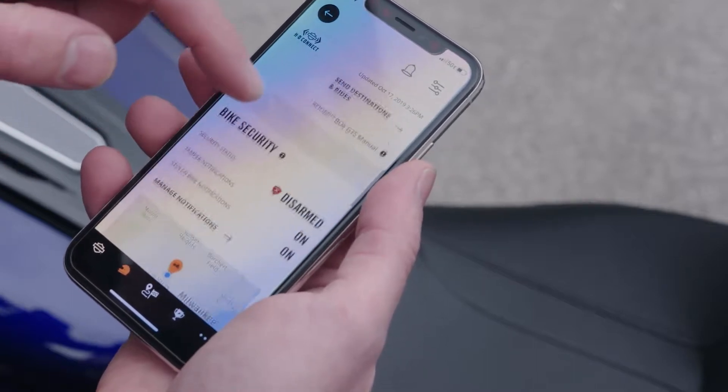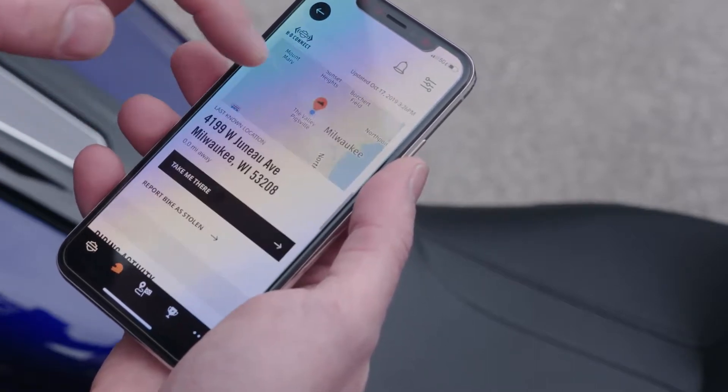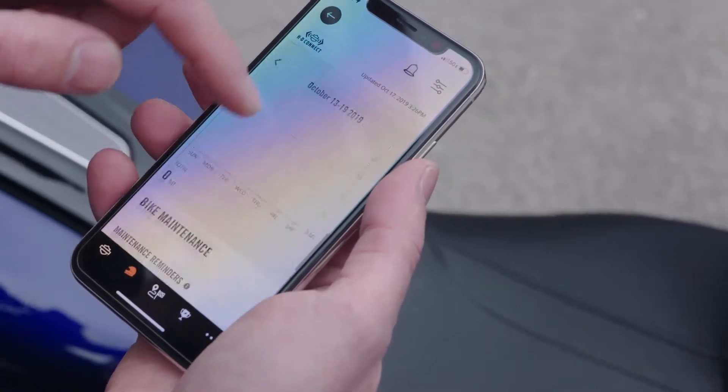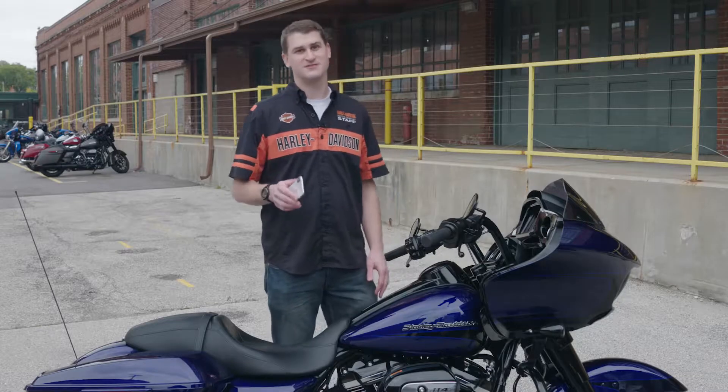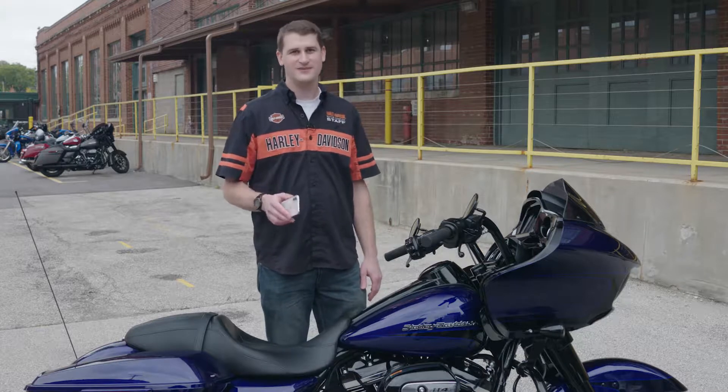So there you go. We confirmed our profile on the app, set up our subscription on the computer, and activated the HD Connect service on our bike. Thanks for watching. Remember to subscribe to the channel, give us a like, and we'll see you next time.